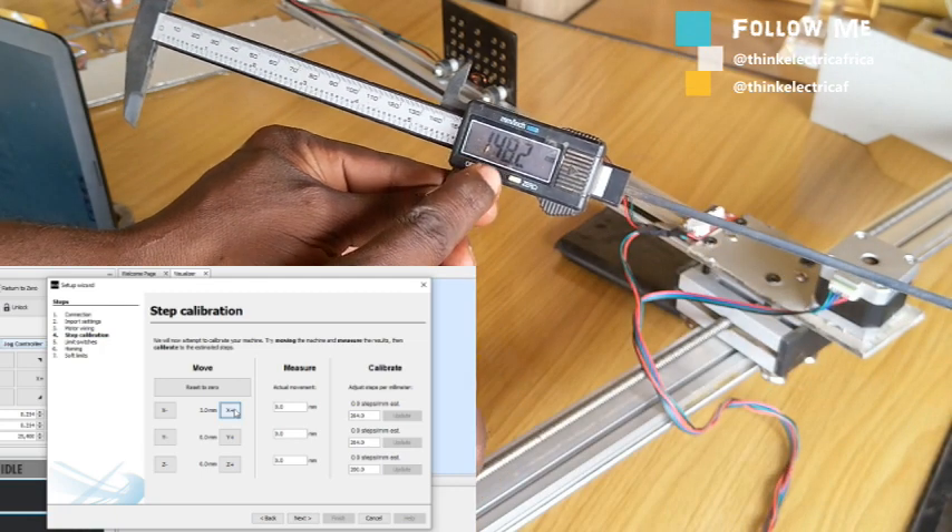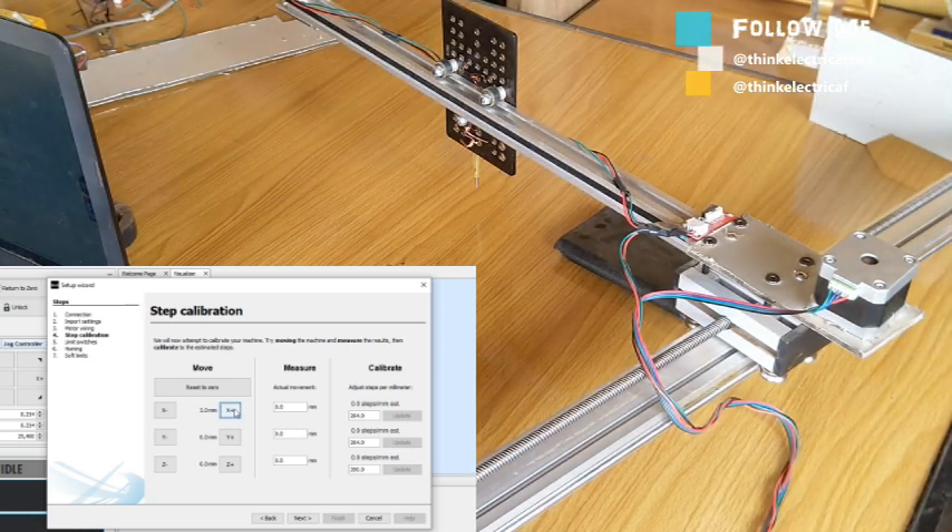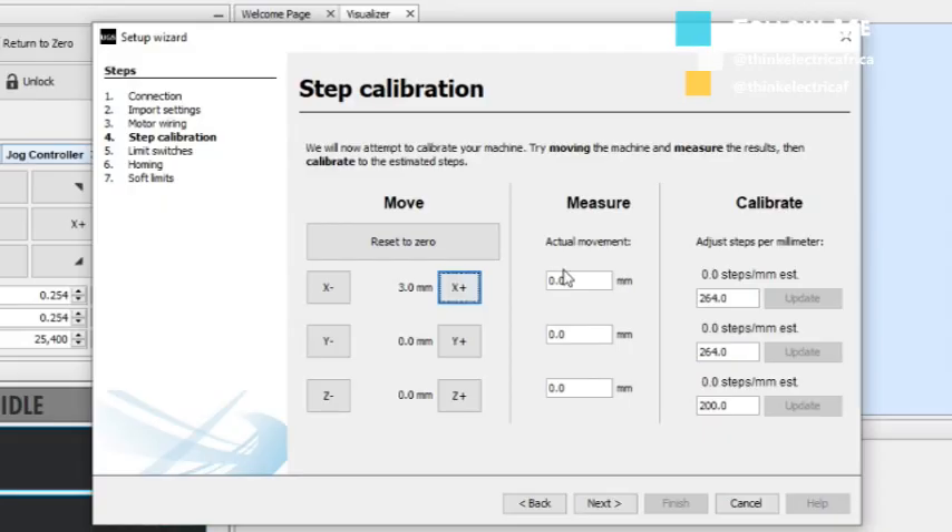This is 148.2mm. We have just moved 3mm, so we'll put the actual movement here, which is 148.2mm. So the actual should be 5.3 steps per millimeter.